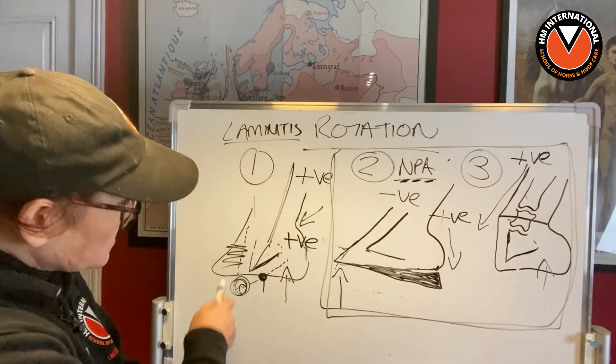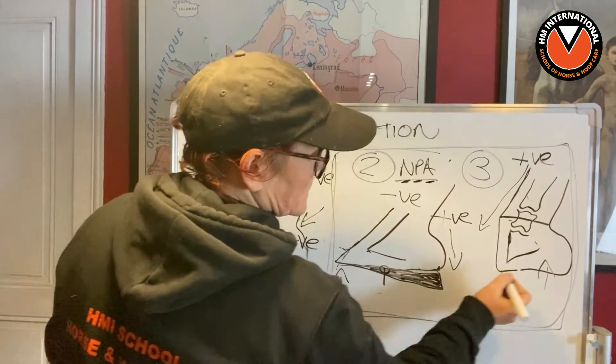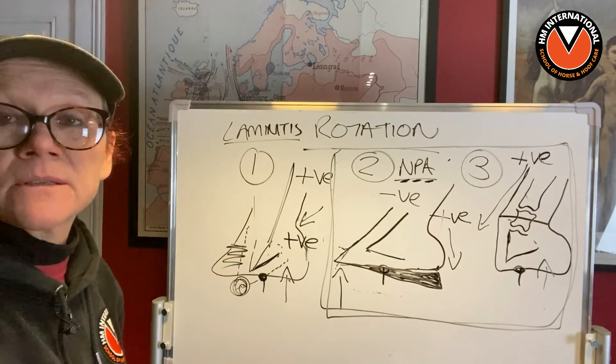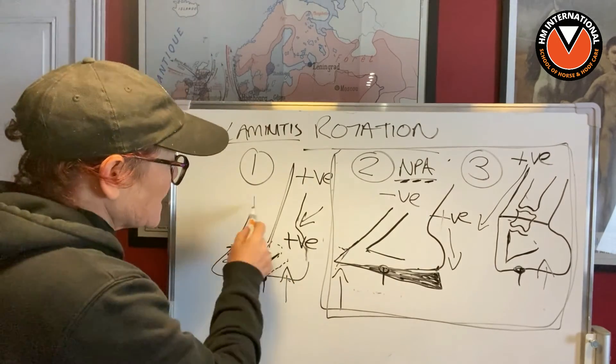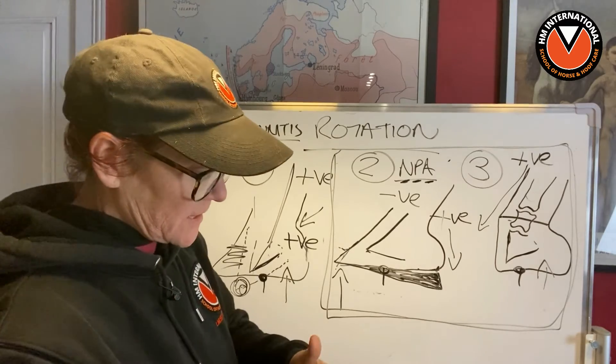Yet with laminitis, even though all the landmarks are still in the same spot — the point of the frog, all still in the same spot — they go, 'oh no, no, no, it can't possibly do that, it's the lamina.' It isn't. It's the trim, articulating the hoof capsule in such a way that it's causing rotation.